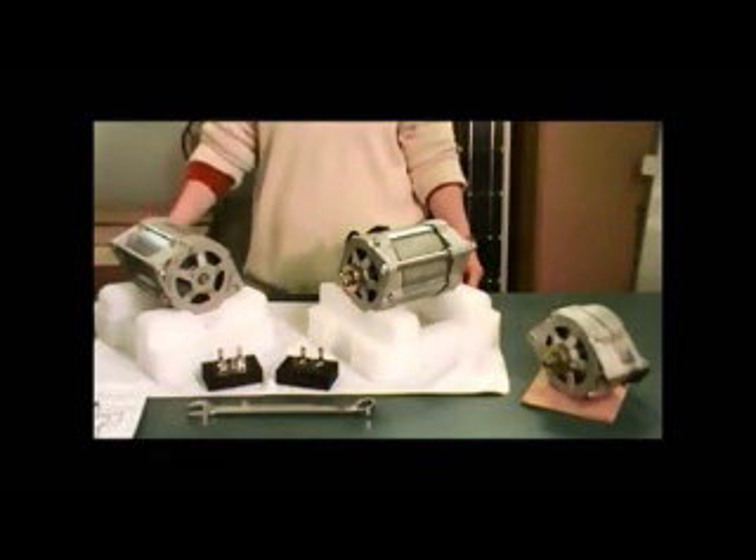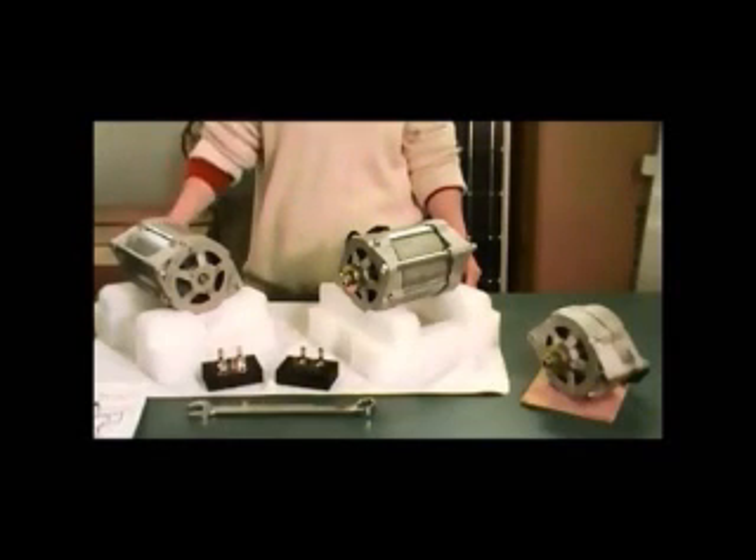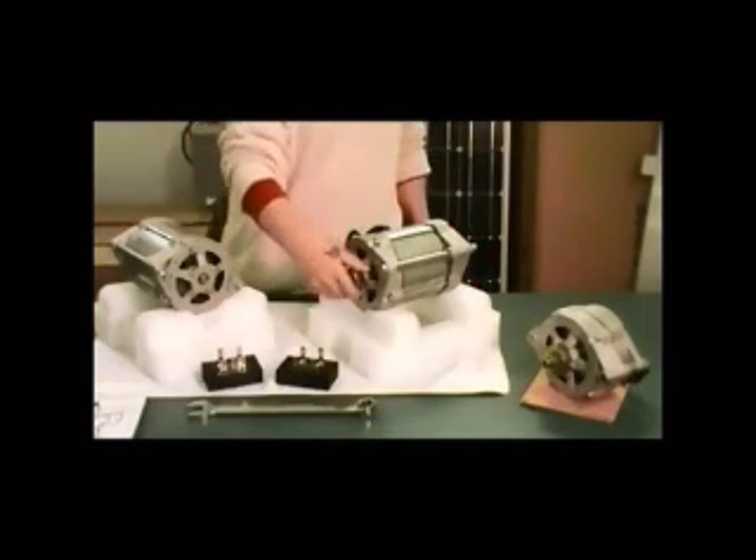Hi, everybody. This is Jeff from Missouri Wind & Solar, and I'm showing you our new dual PMAs. They're more than twice the size of our regular Renegade PMA, and they put out almost twice as much power.